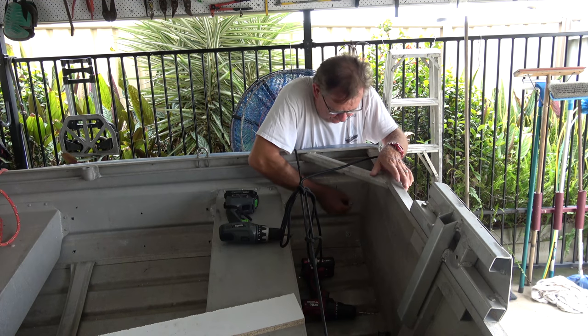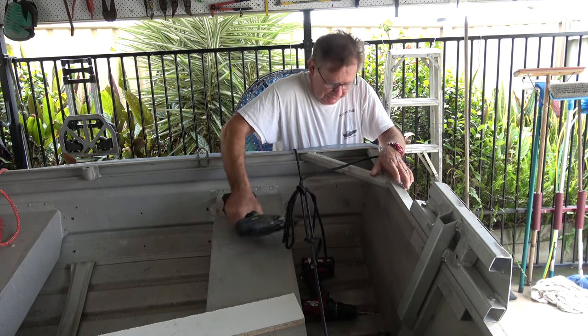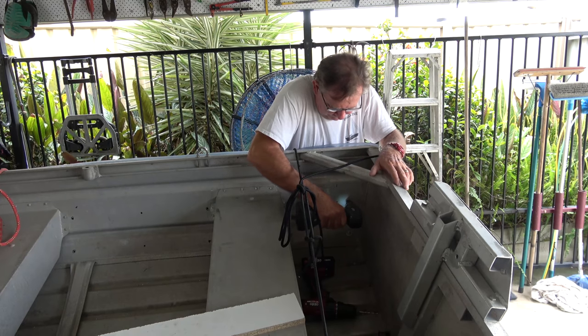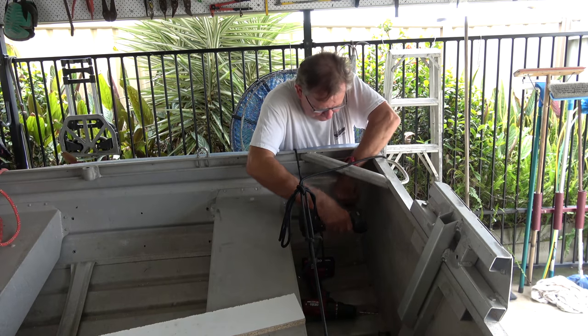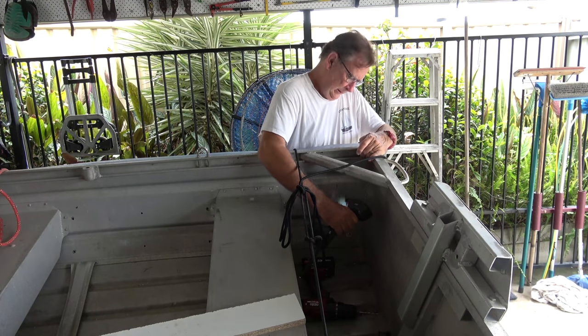With the boat collar rope back in place, you start at the stern and drill through your existing hole into the aluminium plate that you've glued inside the collar. Then you use the already assembled screws to secure the collar to the hull, moving forward all the way to the bow.